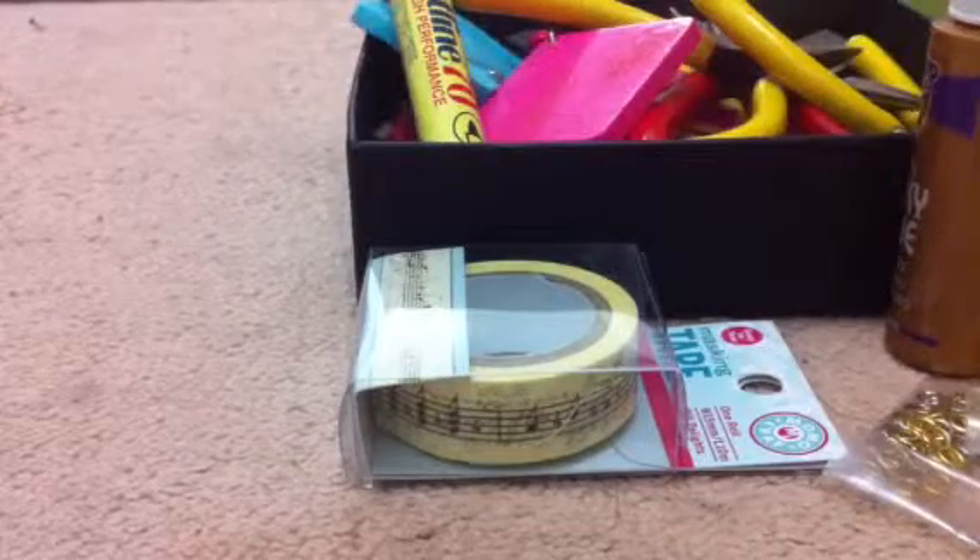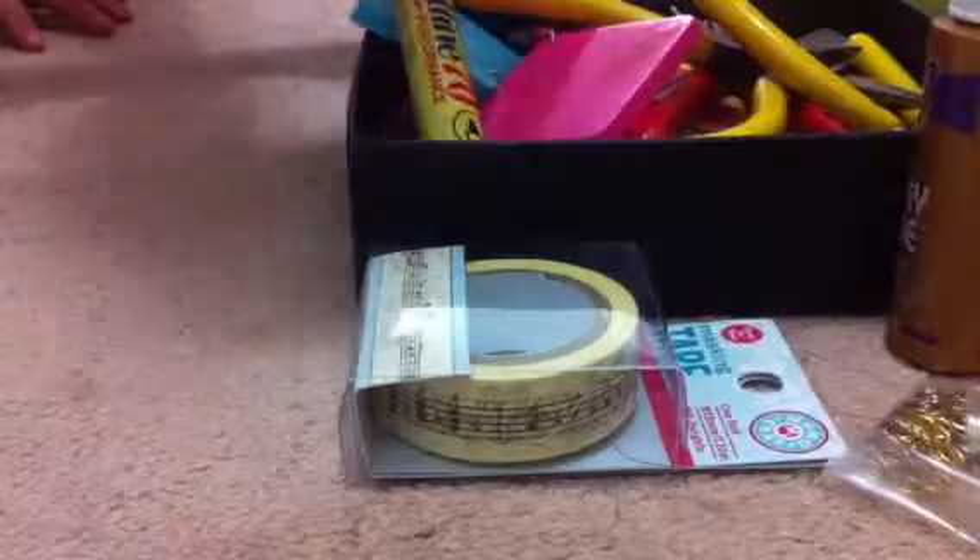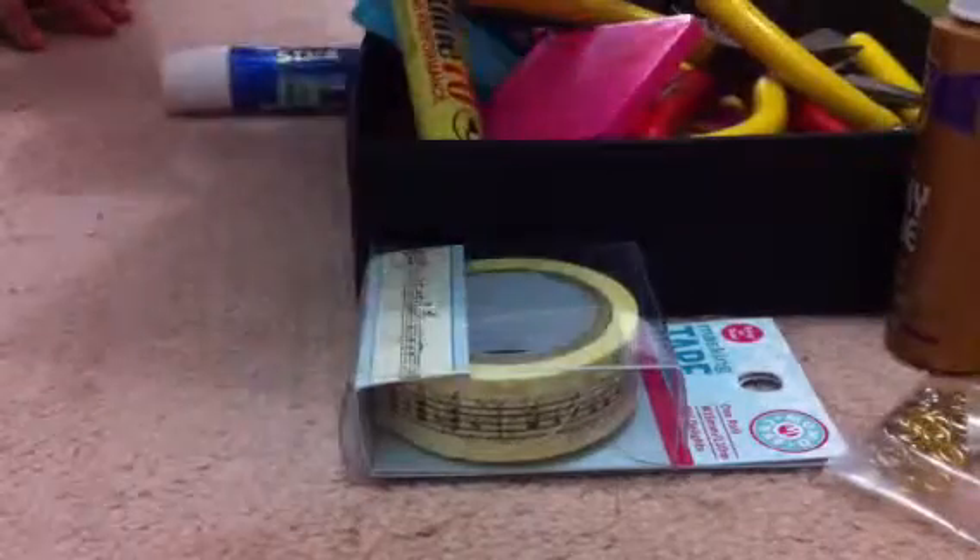Today we're going to do some art, which is really good. I'm going to show you guys what we buy for.